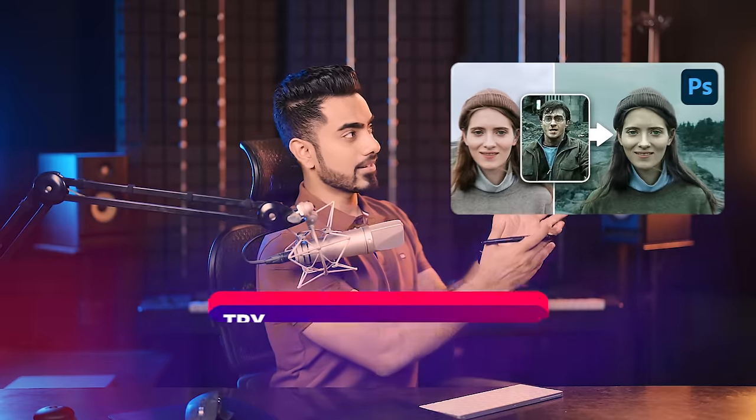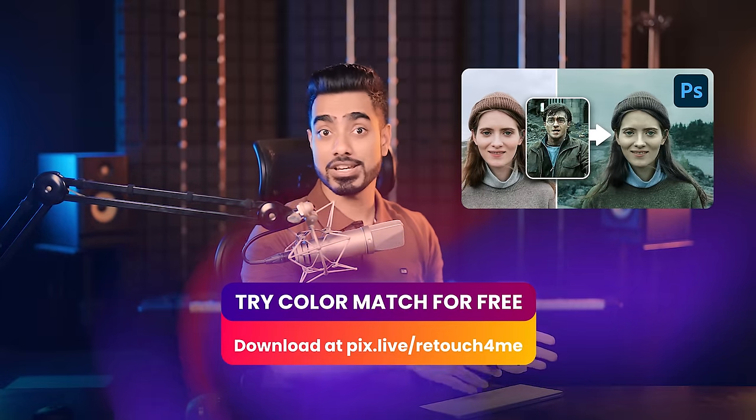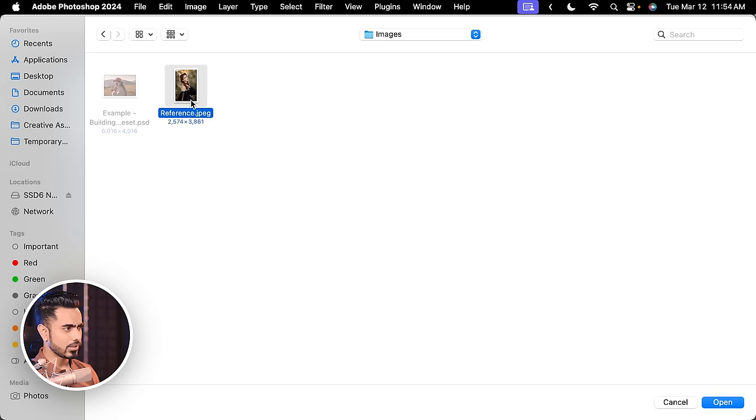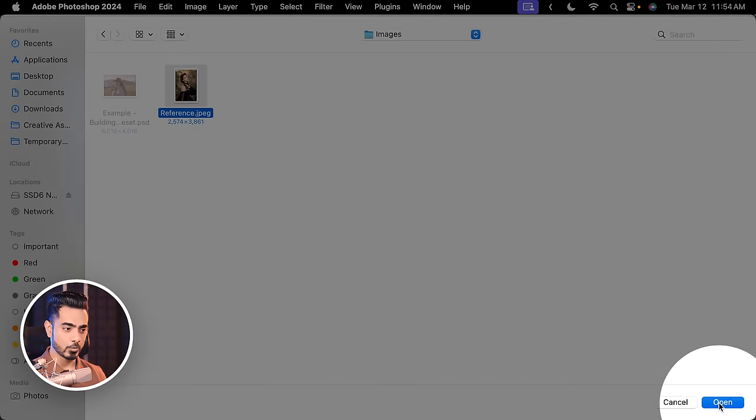There's a video about it you can watch. You can use it to copy the color grading from any movie scene, any image, or any painting — it does a fantastic job. This is our image; we can load any reference. Let's click Load Reference — this can be a movie clip, a photo you like, or your previous work. I'll use this image as a reference. As soon as we open it, it instantly copies the color. You can match the luminance and colors as much as you want. Smoothing controls the blending of different colors in different areas — let's decrease the smoothing a bit.